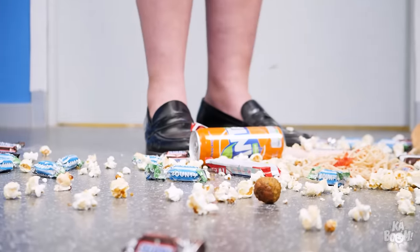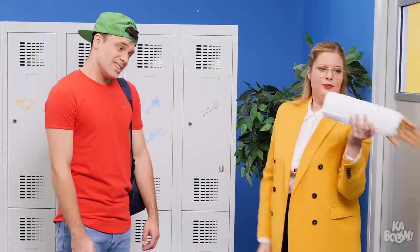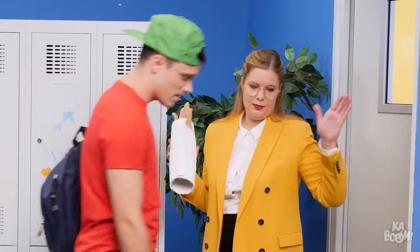How much stuff did you put there? Oh well, Chris! At least you tried! Better luck next time!